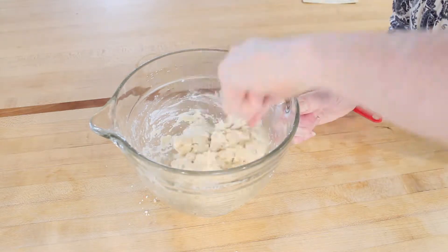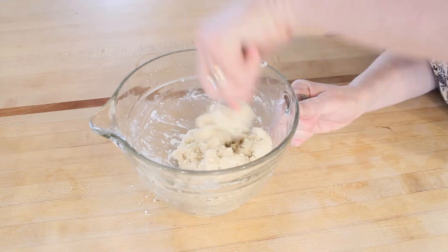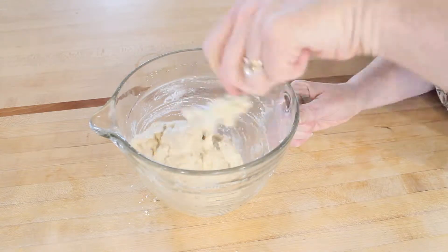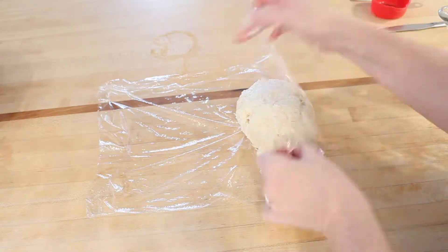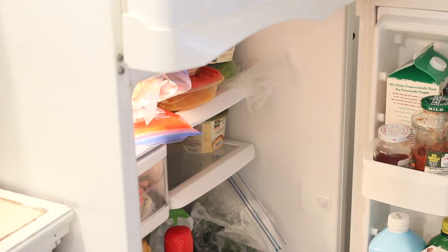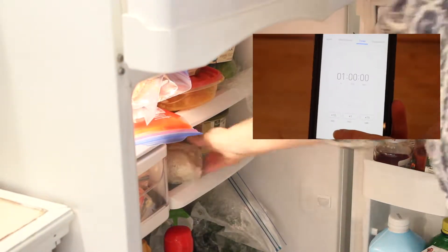You can see that I used all the water, and to be perfectly honest it was a little more wet than I wanted it to be, but this pie crust is so fail-safe it still came out fine. Once your water is mixed in, put the dough in some saran wrap and wrap it up tight, then put it in the refrigerator. We're going to chill the dough for one hour.